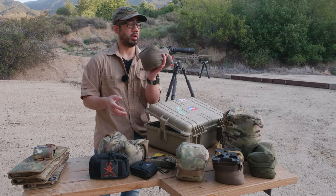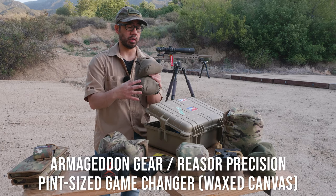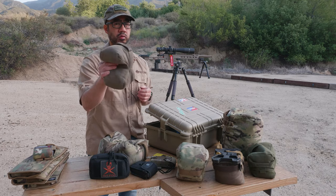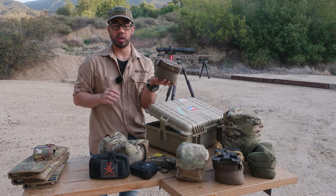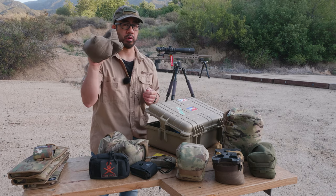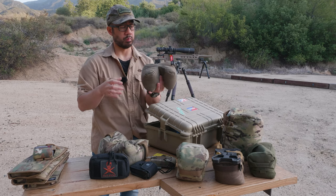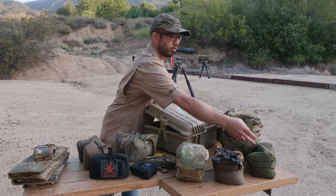In past NRL 22 seasons I just ran the Armageddon Gear slash Razor Precision pint-size Game Changer — this is the wax canvas version. This is kind of my favorite and my go-to whenever I go to the range and shoot a rifle. I'll always bring this because it's great as a rear bag, especially off a bench, and for all-purpose use.